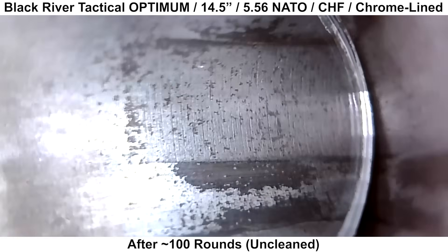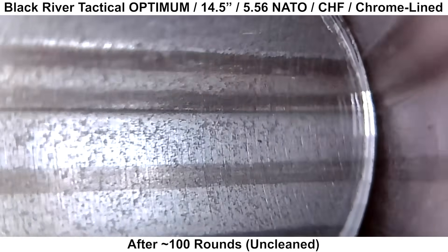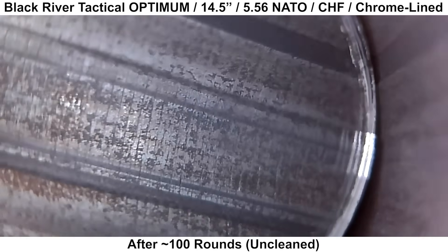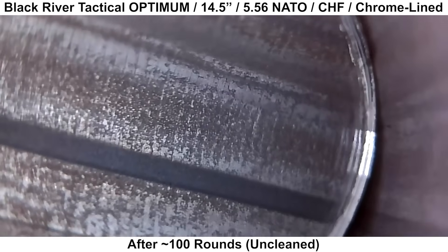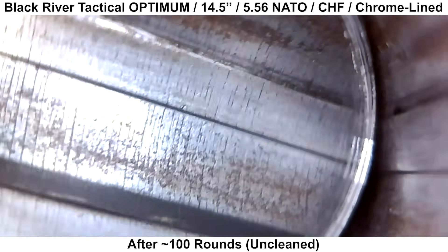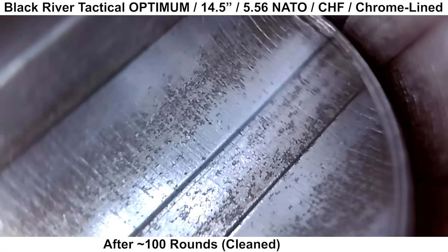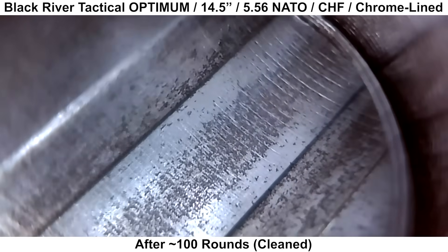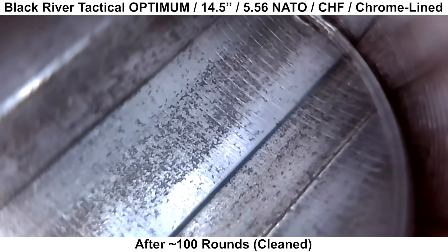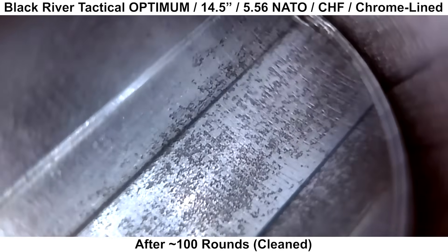Now we're going to go over the part where things start going sideways. This borescope footage was taken right after I got home from shooting this barrel, before I cleaned it. I wanted to document every step to understand what happened and present it to Black River Tactical. There were some irregularities with the groups, so I was eager to get another look. The chrome is flaking pretty extensively — a lot of the dark spots with sharp edges are from where the chrome has flaked away. After cleaning, I'd describe this as a pretty extensive amount of chrome failure — some pretty significant chrome missing for shooting under 100 rounds.